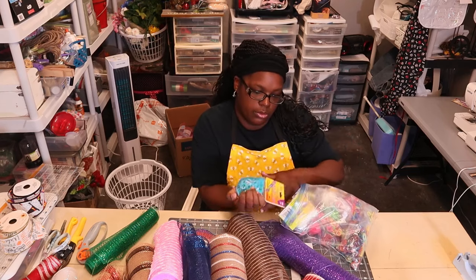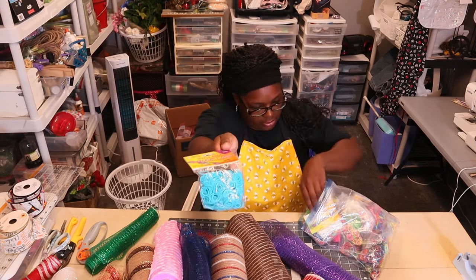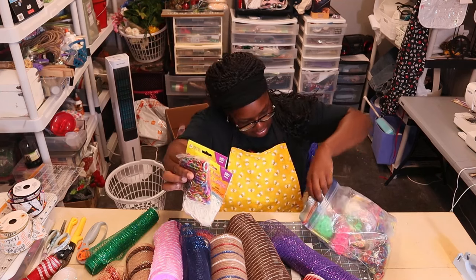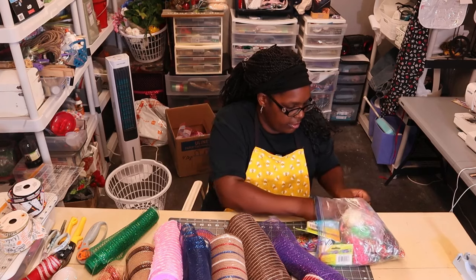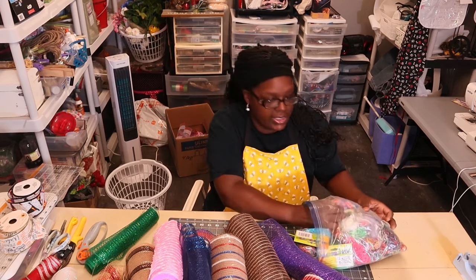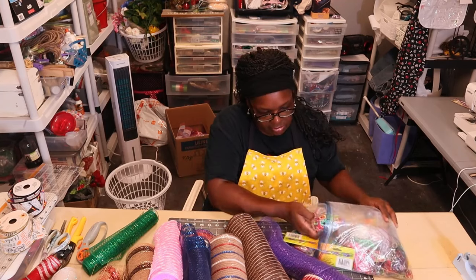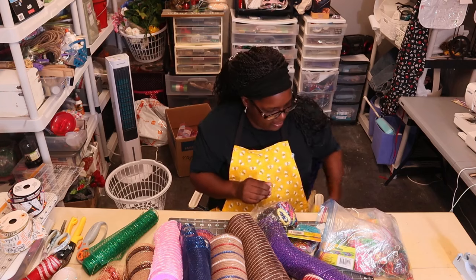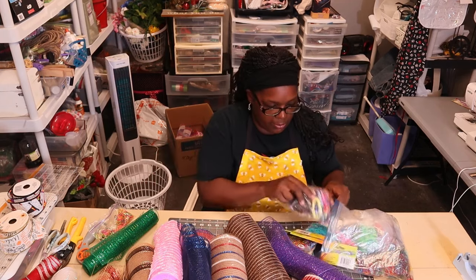These are called stretch band bracelet loops — I got all colors in these. They call them rubber bands for hair; they came with crochet hooks and a bag of goodies. The person at the garage sale was trying to explain to me what it was and I was like, 'What in the world?' but they said three dollars and I was like, 'Yeah, we can do that!' Here are some open ones — I'm going to use those and not open up these new bags.